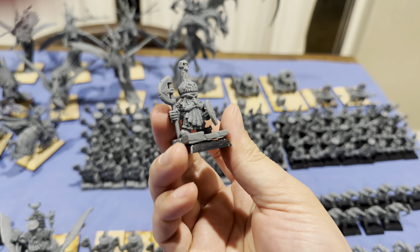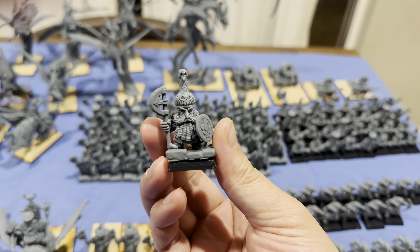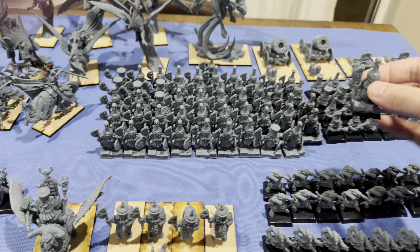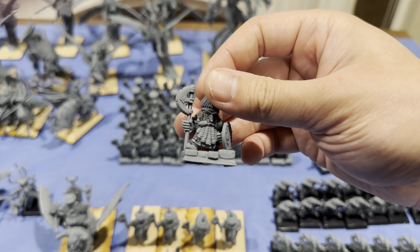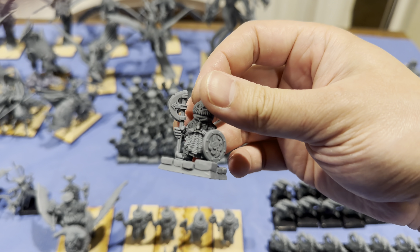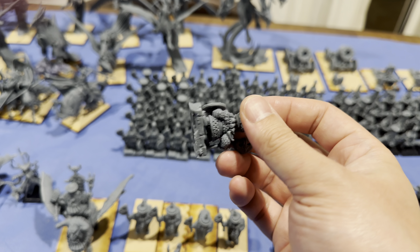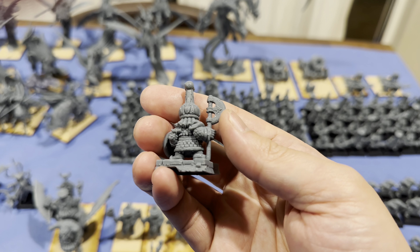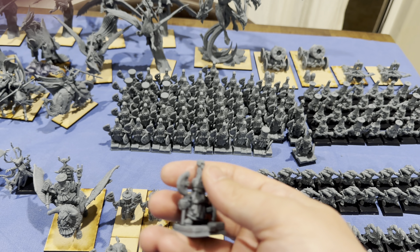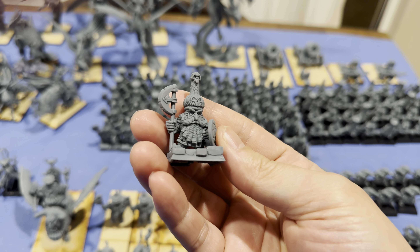If you're wondering why there's a base on a base, it's because these bases I printed — the sides were so weak that they just snapped off. Some are on a base, some printed out normally. You can see right there, half of the base snapped off. But very good model — you can see the 8k resolution really pops the details.